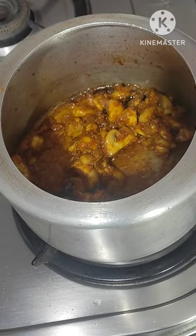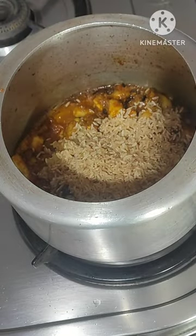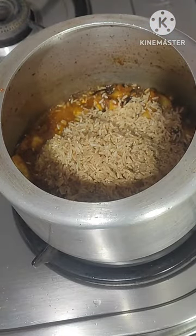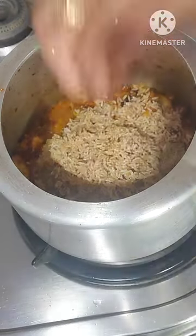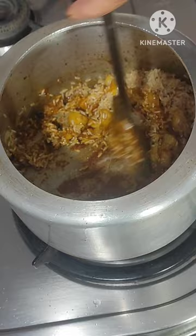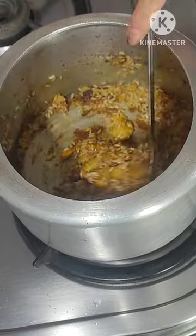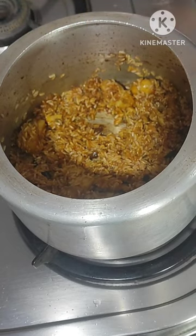Add 1 cup brown rice, mix it well. Fry it for 2 minutes on low flame.